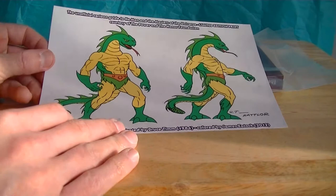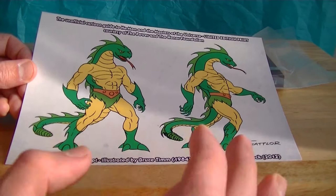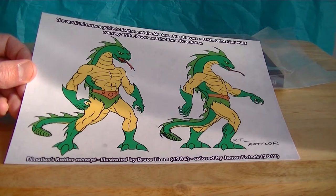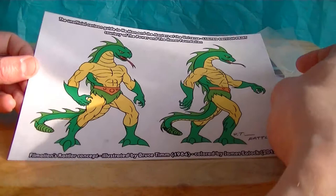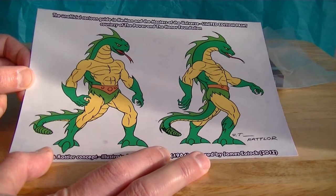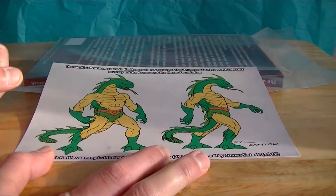Oh wow, it's concept art! This is really interesting. Ratlore's Concept, illustrated by Bruce Timm, 1984, colored by James E. Tuck, 2012. Man, that is amazing! Filmation Ratlore's Concept. That is awesome! I had no idea it was gonna be like this. This is even better than I was thinking it would be. I just assumed it would be like a painting of some sort, which would have been fine, but this I like even more. This is downright awesome! Thanks so much, Action Jackman — that's amazing!